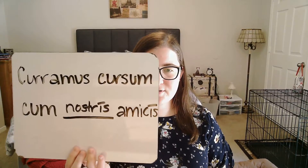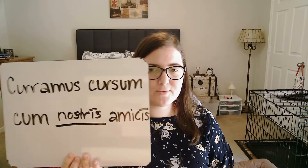Now I need 'with our friends.' I'm going to put in my preposition, and then we're going to get the ablative. I'm going to leave a space there for 'our' and do 'friends' first, which is ablative plural: amicis. Now let's do 'our' — noster. Match it with amicis and we get nostris. So: curramus, cursum, cum nostris amicis. That is our complete Latin sentence.